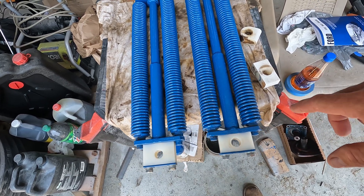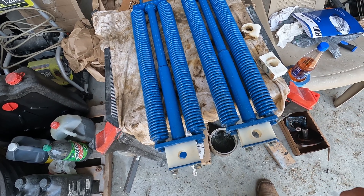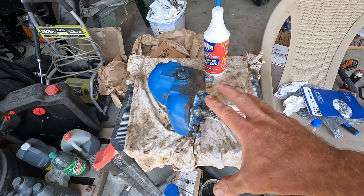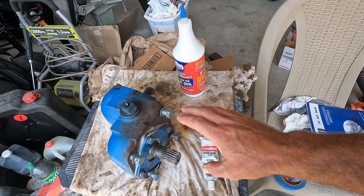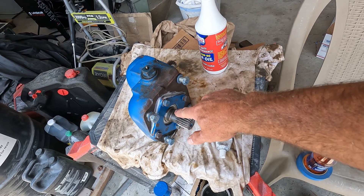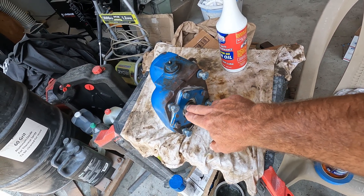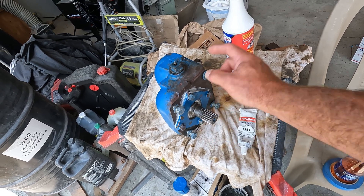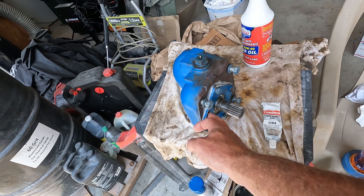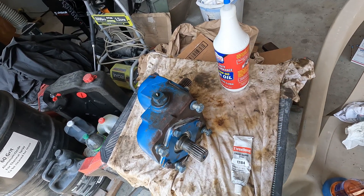I'm waiting for my inboard crank to come in from Waltz Tractor — should be in today so we can start getting this thing back together. The gearbox is all assembled. I've put new sealed/shielded ball bearings in. I'll have a link in the description with the bearing number so if you want to replace yours you can pre-order them. These are the plates and shafts that I got from Waltz Tractor.